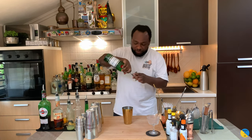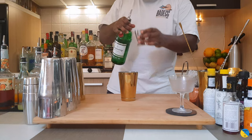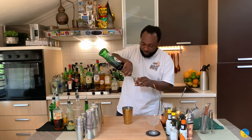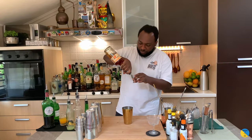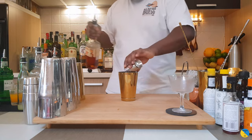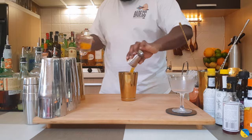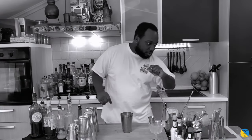We're going to start with 30 ml of gin, 30 ml of sweet lemon, 15 ml of orange curaçao, and 45 ml of orange juice. We're going to add one dash of orange bitters.